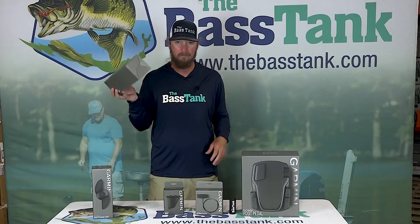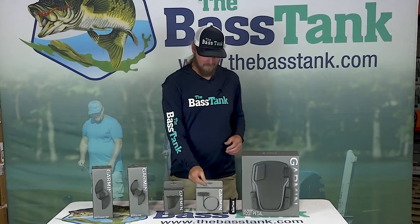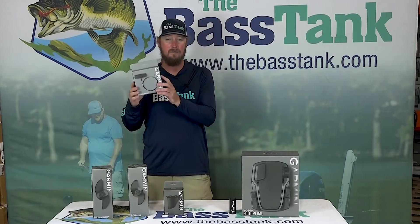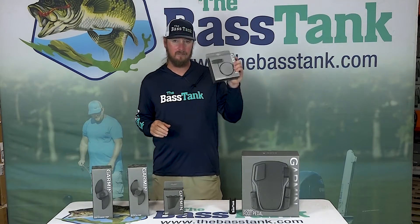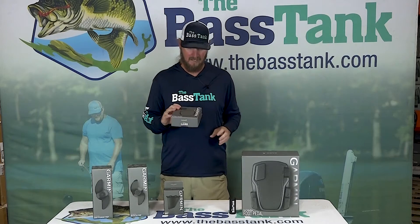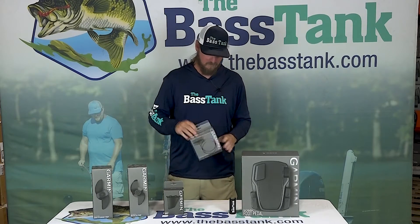And if you broke a prop, keep one in your boat. New pull handle for the Force trolling motor — it's very similar to the G-Force pull handle. Good to have a backup on the boat. We carry all this stuff in stock.